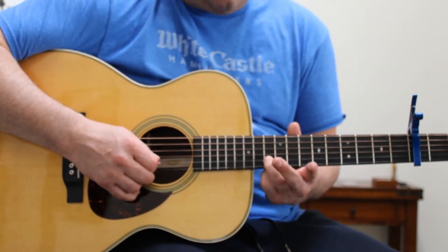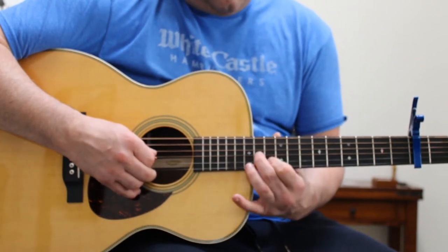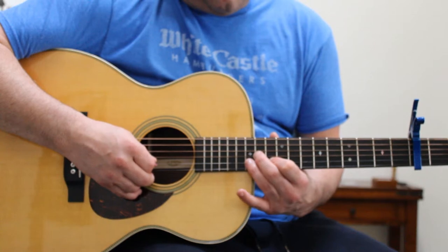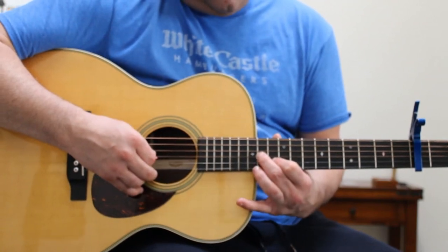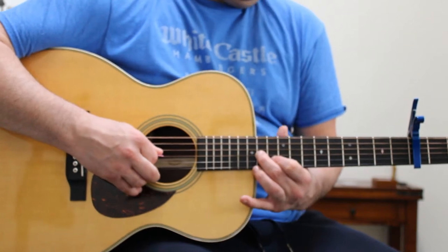Ring finger, slide 13 to 15, back to 13, middle on the 3rd string, and then ring finger on the 2nd string at 13, and then 3rd string on 14.